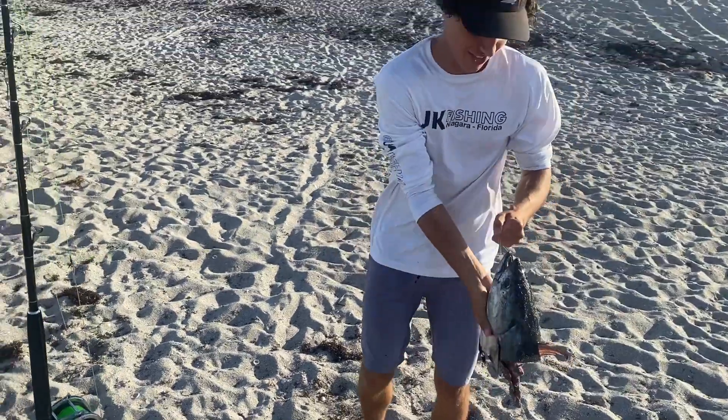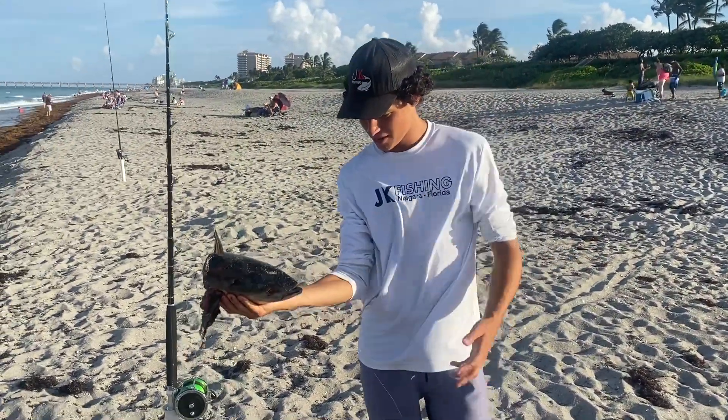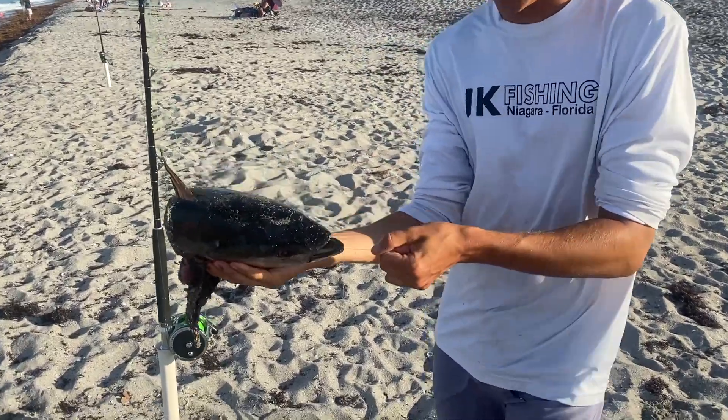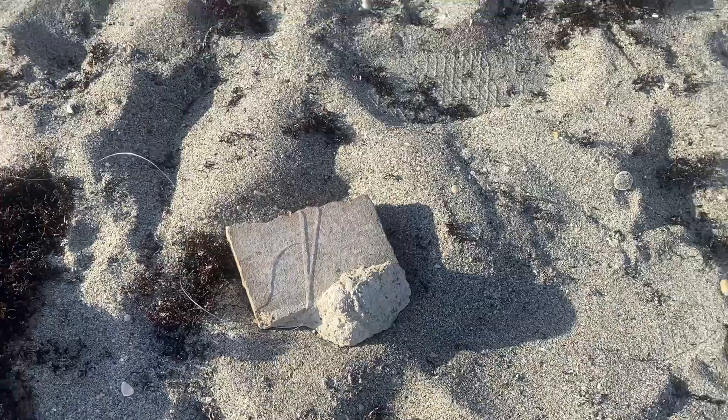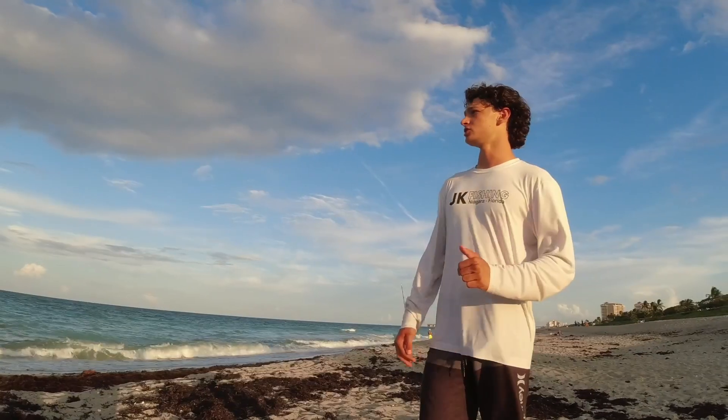What's up guys? Welcome back to JK Fishing. We are out here looking for a shark. Got some nice big bonita chunks, bonita heads, which we caught in the previous video. I'll have them from White Eye Above offshore on the boat. We got them tied to a breakaway rig. We are out here looking for some summer giants off the beach here.